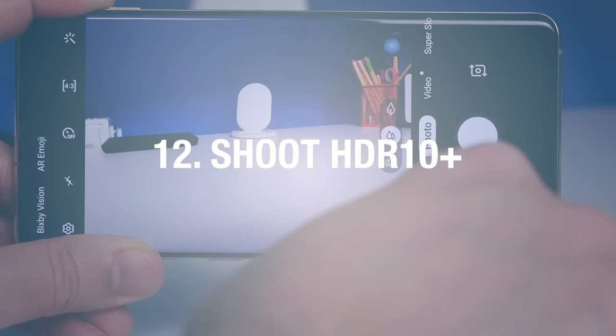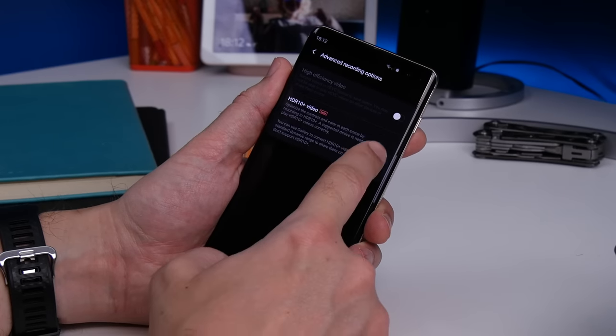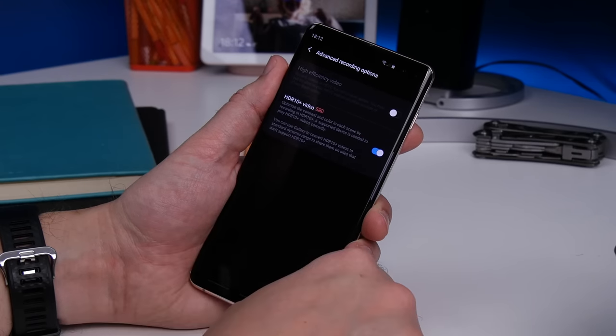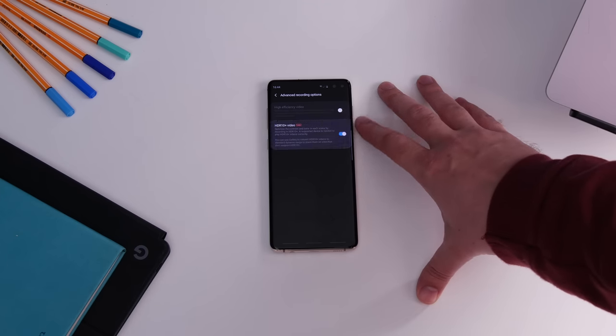Number twelve is shooting HDR. One of the really impressive features is the ability to shoot HDR10 Plus video. It's a beta labs feature at the moment, but you can switch it on. Go to Camera Settings, Advanced Recording Functions, and switch on the HDR10 Plus toggle.